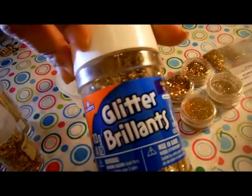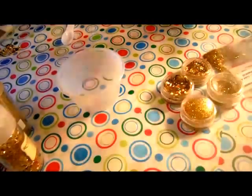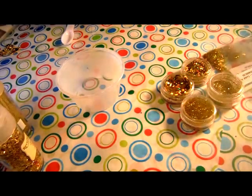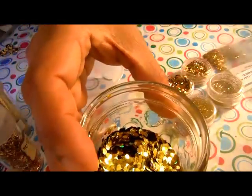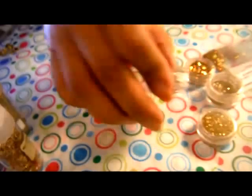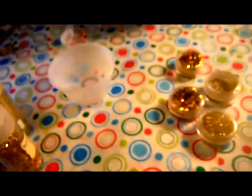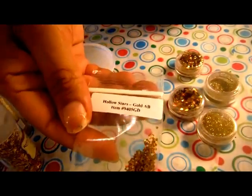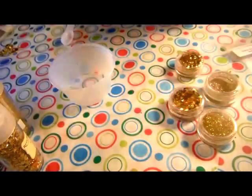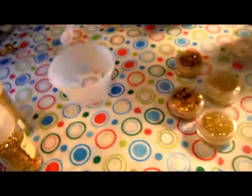I also have Elmer's glitter just gold chunky, some holographic hexagons, holographic fine glitter, holographic rhombus, holographic chunky glitter. And I have them, but I don't know if I'm going to use them: some hollow stars, butterfly babies — those are also holographic — and holographic baby hearts.